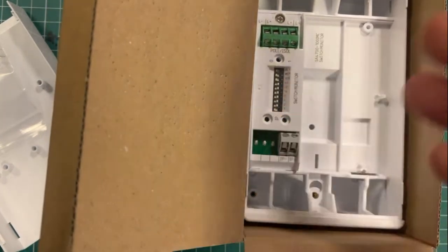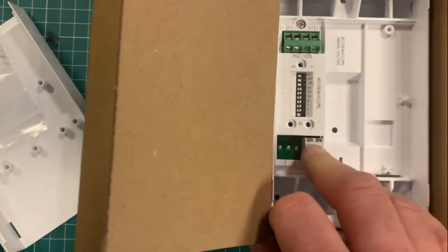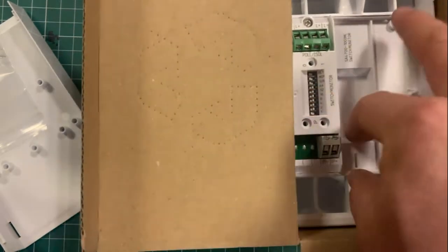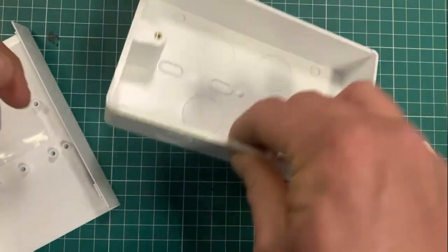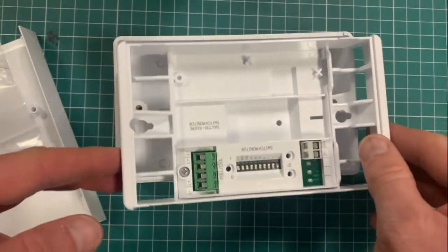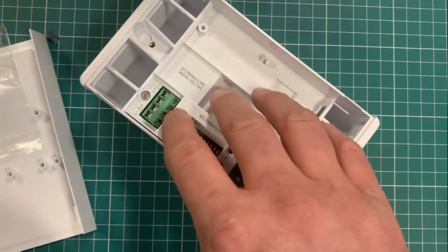If you don't necessarily need the relay, there's a small cost saving in using the switch monitor unit rather than the input-output unit. It's just more options in the range. It has the typical Apollo form factor — a nice big black box with cable entry points.